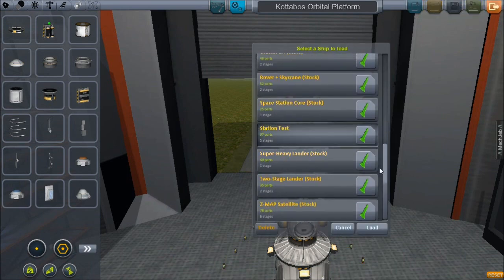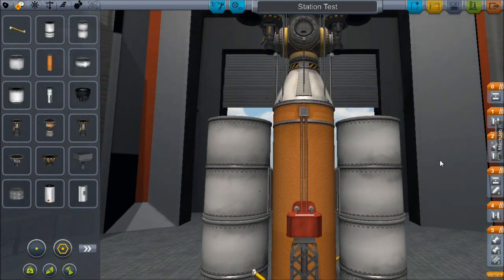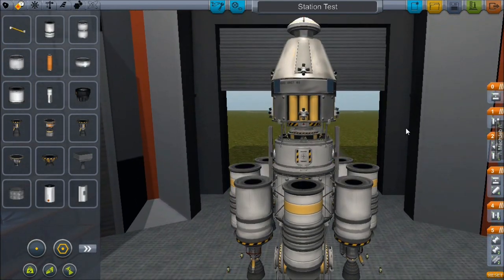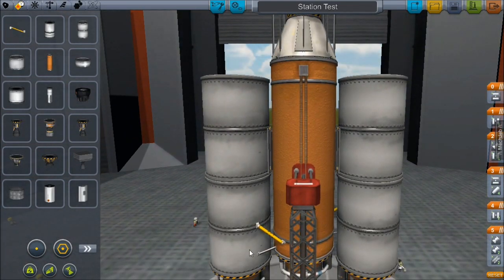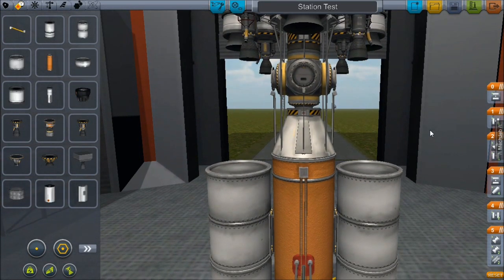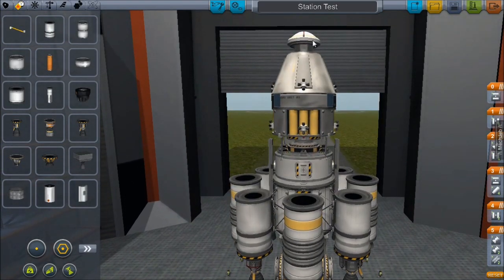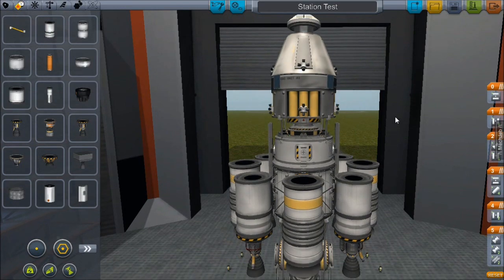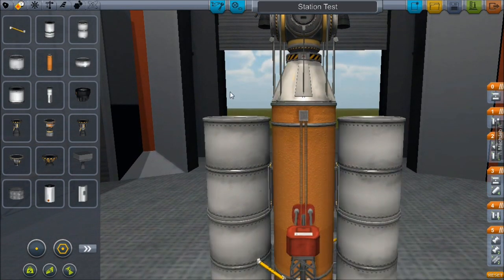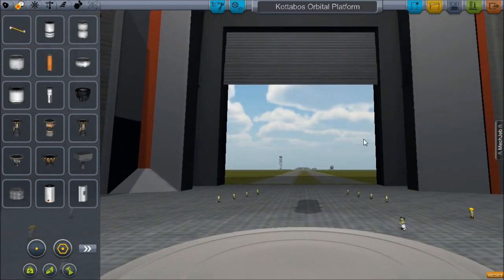Let's save. If you remember, I showed you the ship we launched the test station up with — this beast. I was very pleased with it, and I'm quite certain this design could get our new space station into orbit. But I don't think it will get the station to the orbit I want — I want this at a much higher altitude than the test station was. So we're going to take this bottom as a basic design and modify it quite a bit — basically make it bigger, because that always works out for people, right?